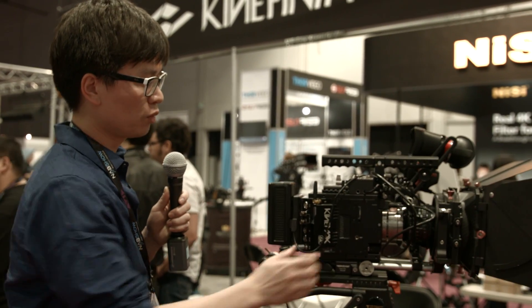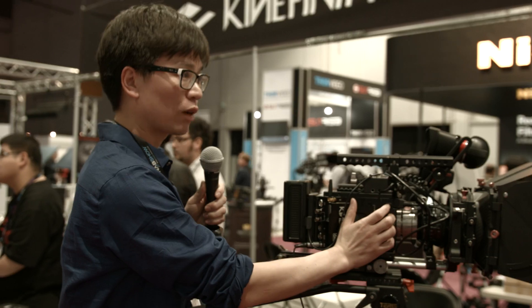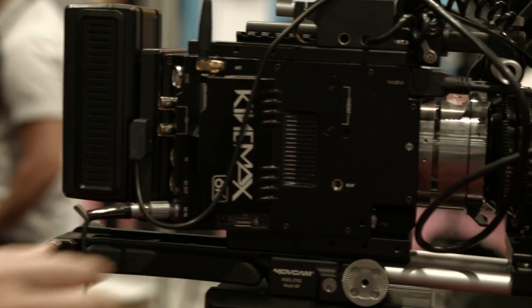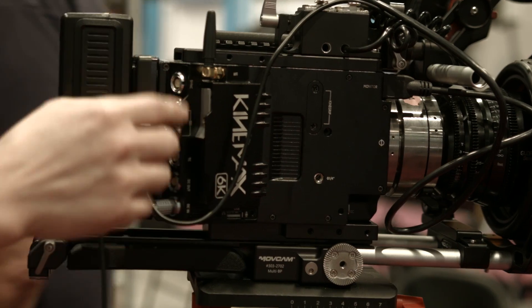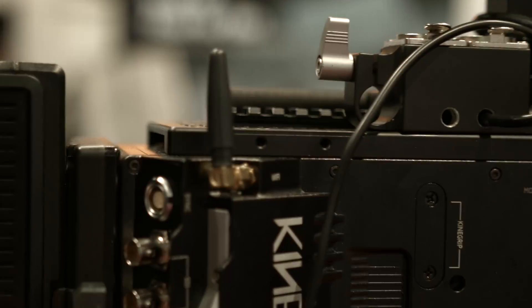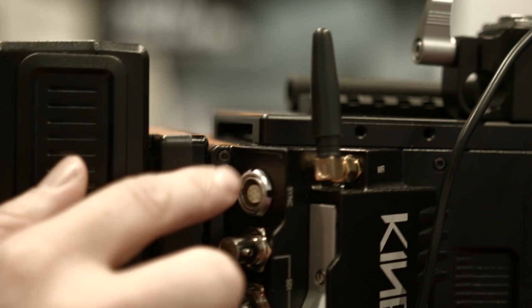On this side you can configure a side grip, turning it into a handheld camera. This side has an SSD slot using a standard SSD. There's also a built-in Wi-Fi antenna, and a sync port for 3D sync. Connect to another Kinefinity camera and it will operate as master and slave with just one cable.